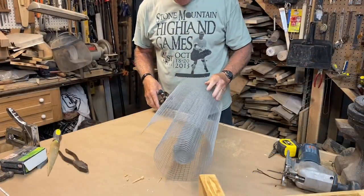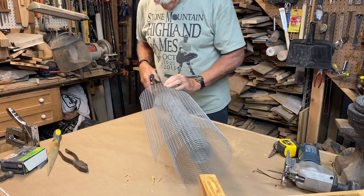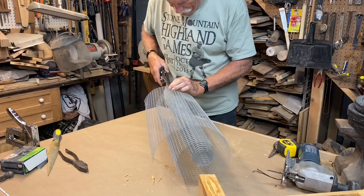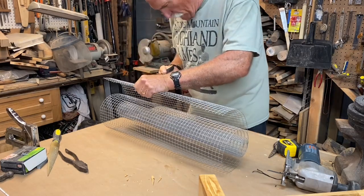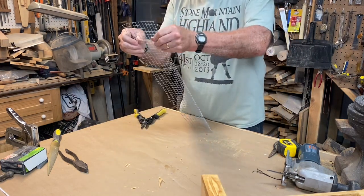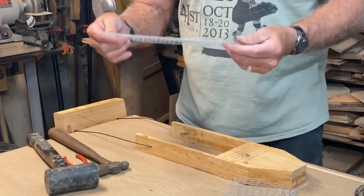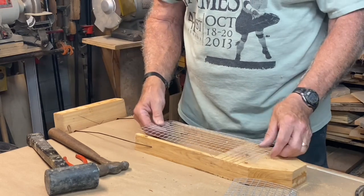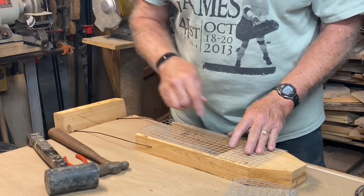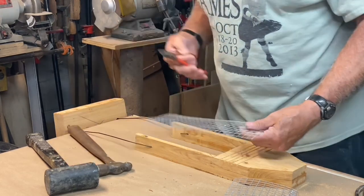Now we're going to need some hardware cloth. You can either use quarter inch hardware cloth, or in my case I've got half inch. I've measured over so I need to snip it off right here. This is my least favorite part of this project. Now that you've got it cut to width, you need to cut it to length. You could leave this side long and staple it instead of cutting these notches in here, but I know that's going to be a lot easier for the starlings and squirrels to hold onto than those notches. So I'm going to go ahead and cut mine off.